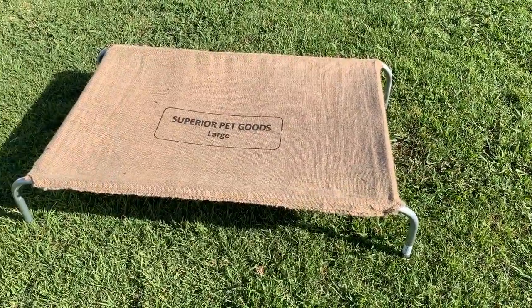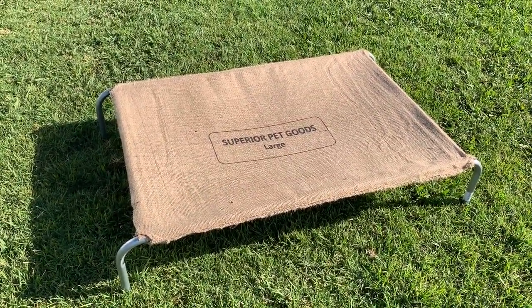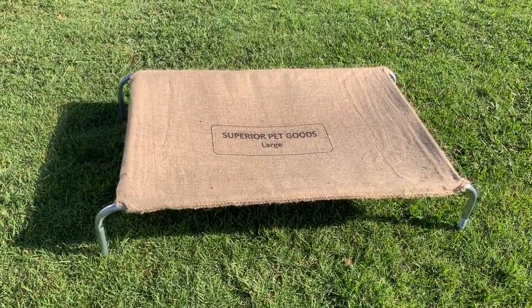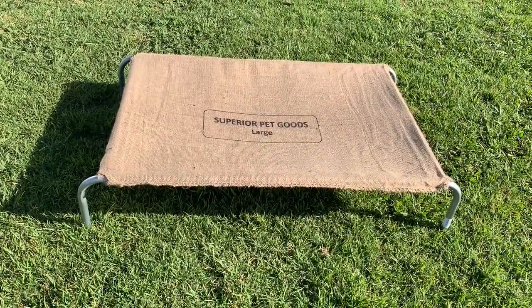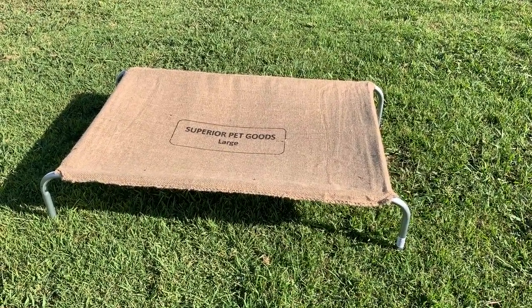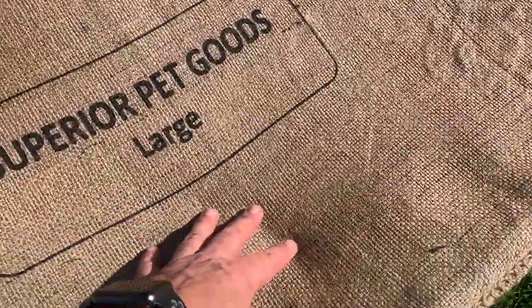I've just double checked the docket and they were $66.99 at Pet Barn. Maybe if I shopped around I could find them cheaper. But really, by the time I waste any more time trying to find a better deal, I might as well have just bought these and be done with it.